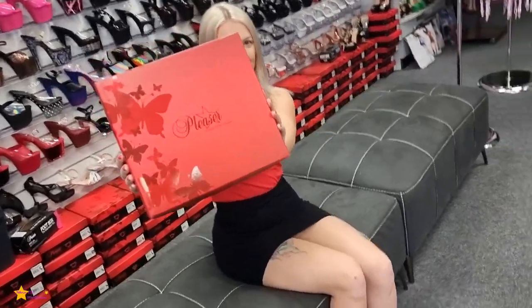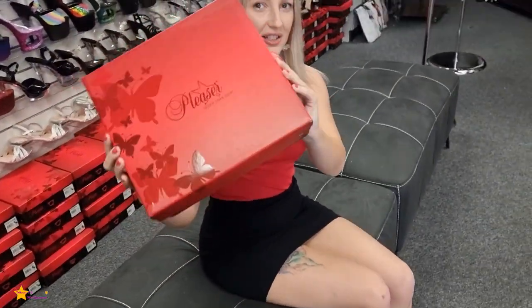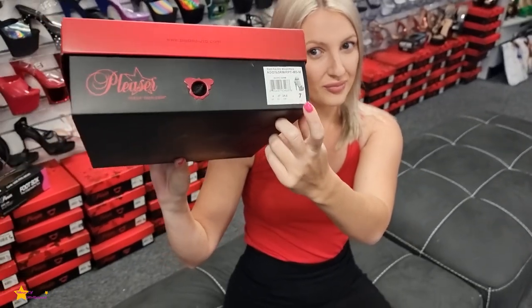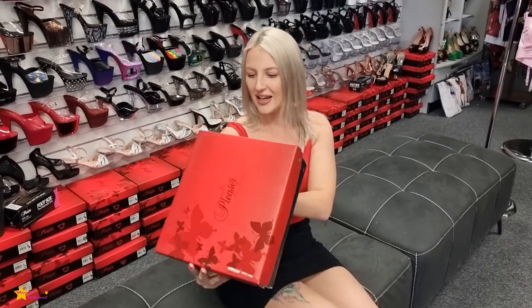Now we will be reviewing some beautiful pleases. These ones are actually an Adore in a 765. Here's the code. I'll leave the link in the description if you guys want to purchase these ones — they are actually in a beautiful red.